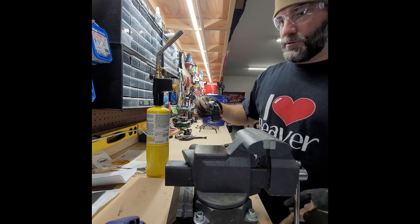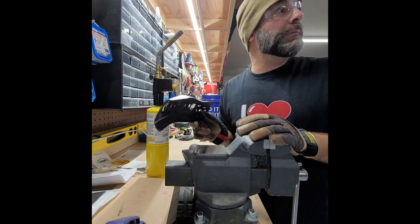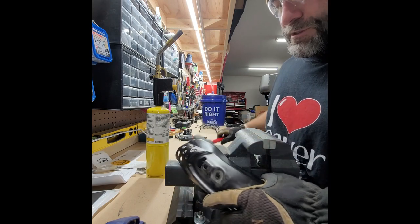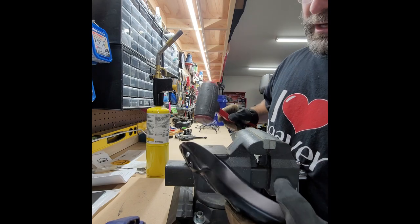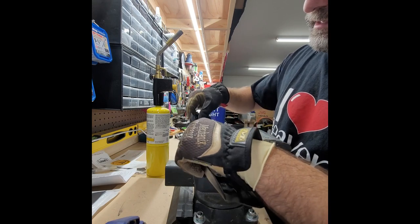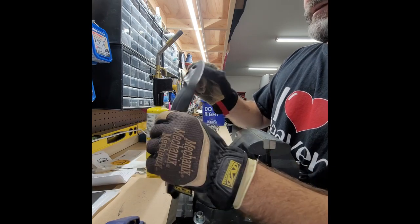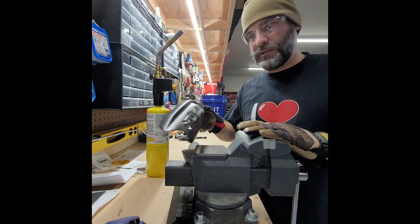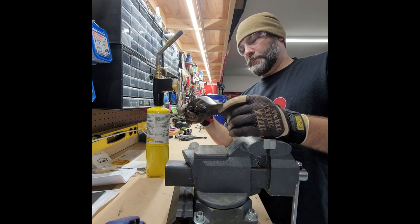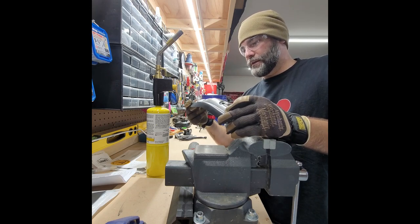I'm going to look for a metal pipe — something round I can put this on — because this thing is messed up. These things aren't that hard to fix. The dimples might be a problem, but if I can get this thing looking pretty cherry I'll just re-powder coat it. I'm waiting for the parts guy at the dealership to get back to me to see if it's worth powder coating or just buying a new one.